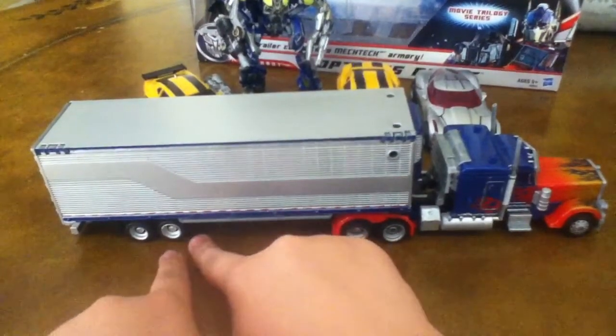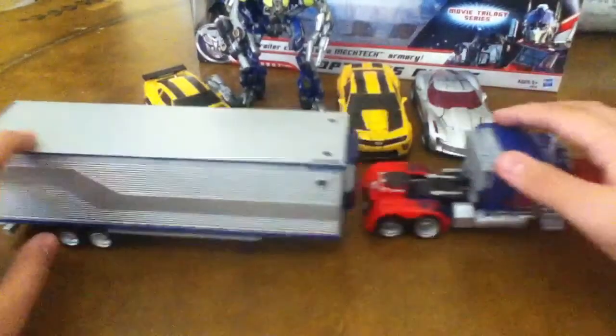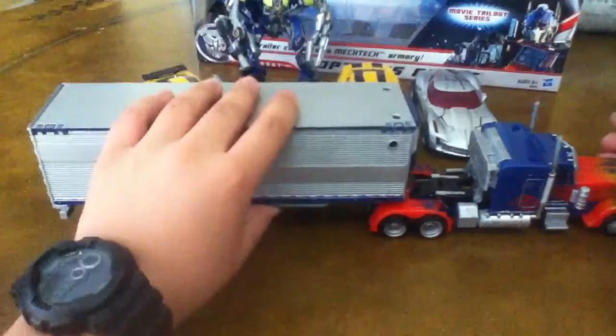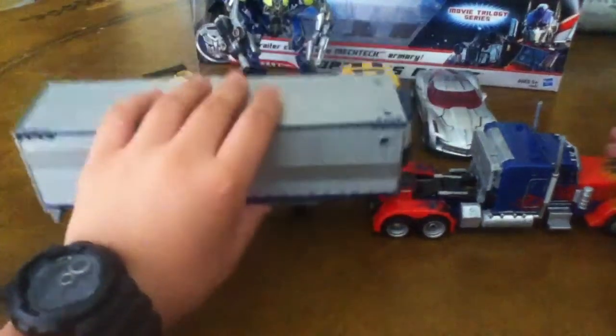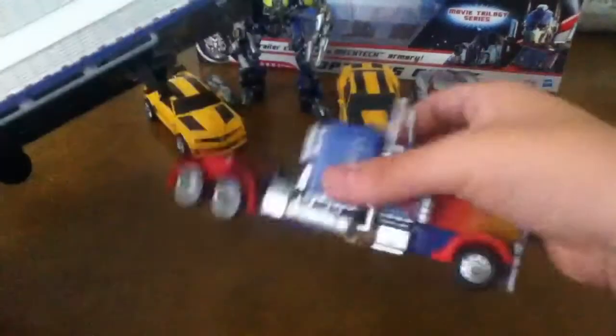It looks like it is in the camera, but it's really not, because I haven't done it. But if you drill a hole it'll probably fit all perfect — it'll probably stay flat on the ground. And if it doesn't, that really sucks because I really love this trailer and I really want to attach it to this Optimus, because this is my favorite Voyager figure of Optimus.